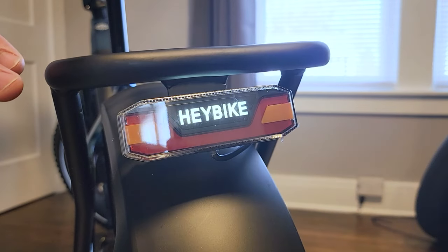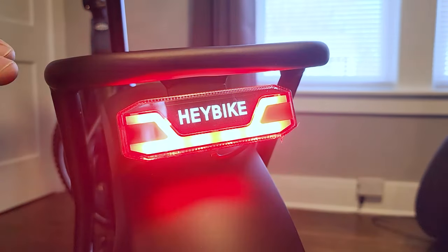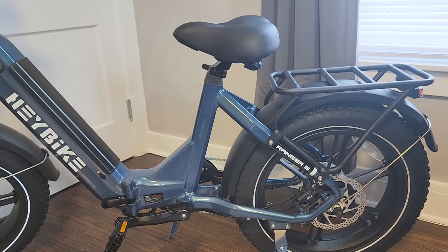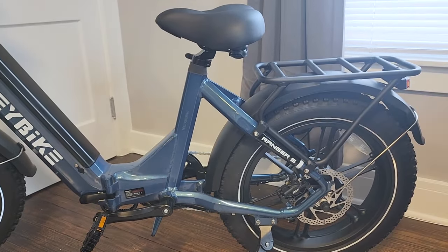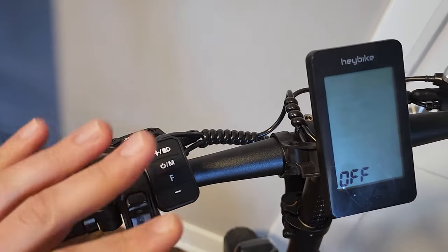One more thing about the rear light: if you hit the brake, it blinks — it doesn't just light up, it blinks. That will help a lot to get a car's attention on the road. Something I appreciate about this bike is that it accommodates shorter riders — the seat goes down very low. On the website, this bike claims to be good for riders 4'11" and up.